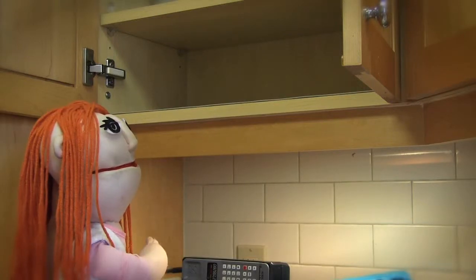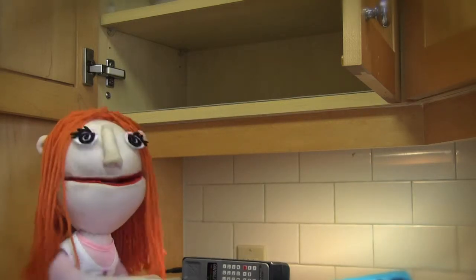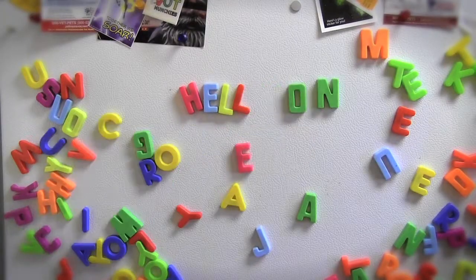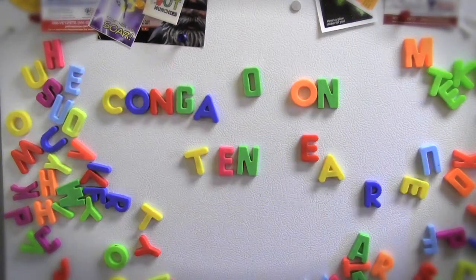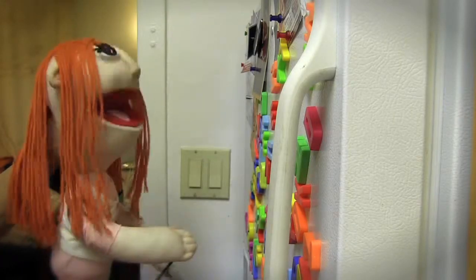No cake mix. No nothing. What to do, what to do. Thanks GE Fridge Master 3000.